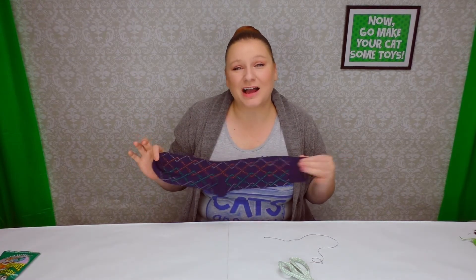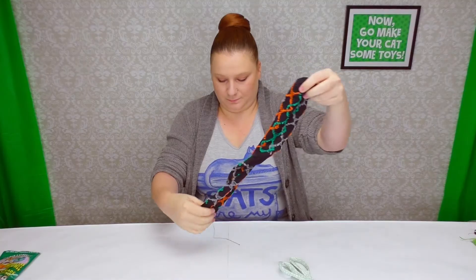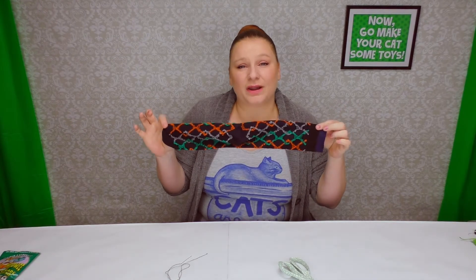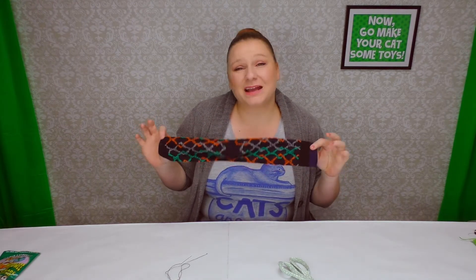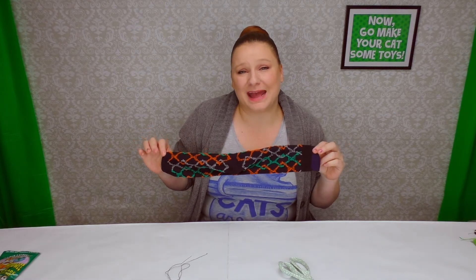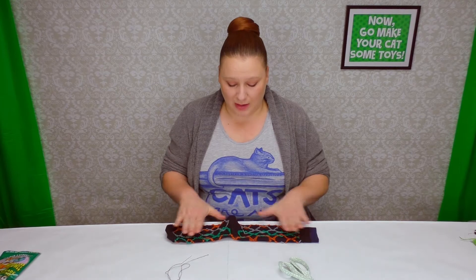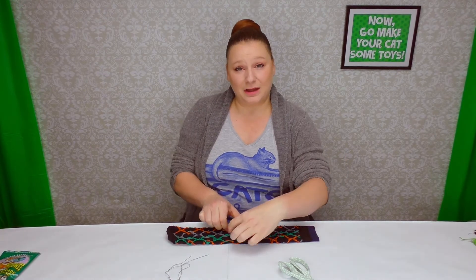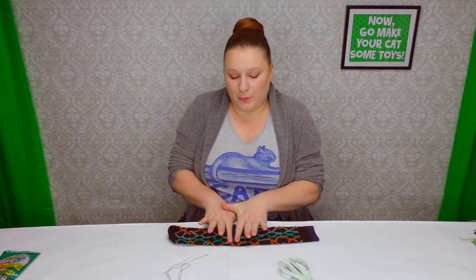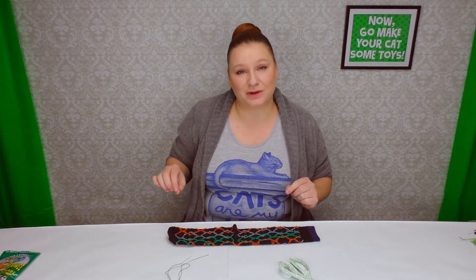Take one of your socks and flip it inside out. When you turn it inside out, put the heel to one of the flat sides. What we're going to do is sew up the heel, because we want a straight tube for the cat to be able to kick out without any edges they'll get caught on easily. Once your sock is lying flat, squish it together and feel the heel area, and right where my two fingers are lined up, we're going to sew right along here to get rid of the heel.